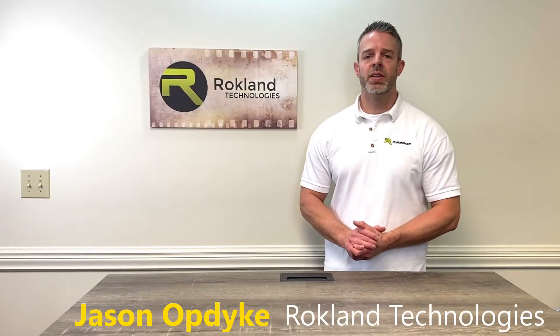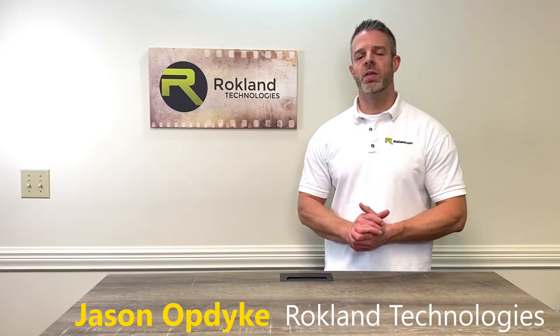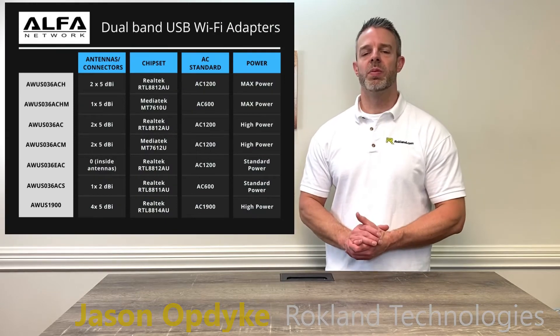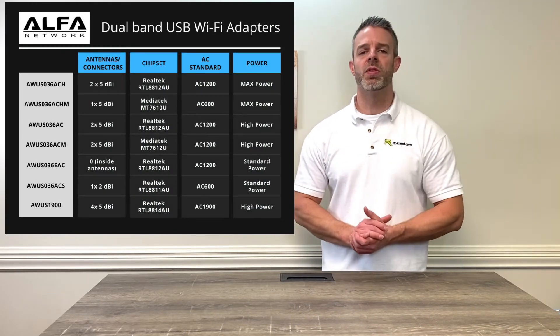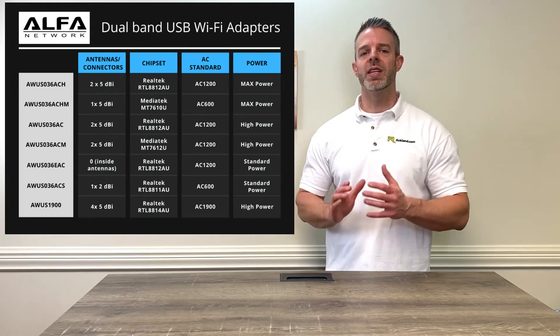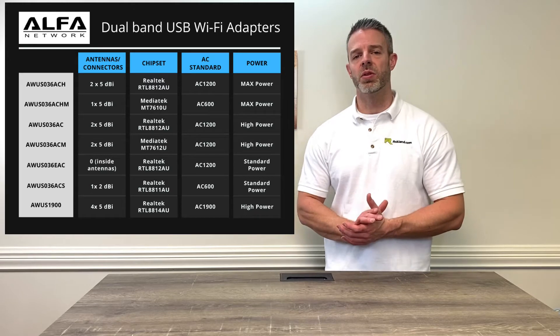We're back here at our Rockland Technologies office and we've got a great chart to go over today. A lot of you asked about the difference between our Alpha Wi-Fi dual band adapters. We've shown them to you before on the screen, but take a look at this graphic right here — it's going to tell you the exact differences between the different products.